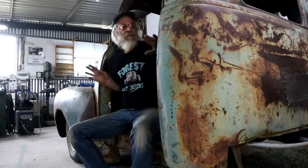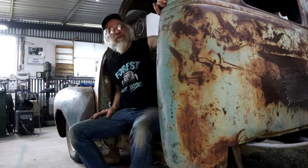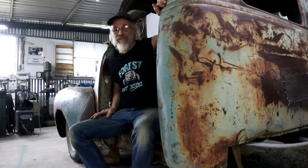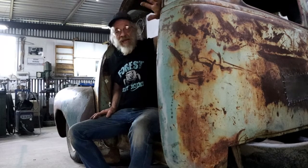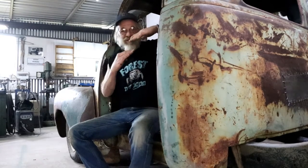In my previous video, I did all the major cuts for the 4-inch roof chop on my 51 Chevy Ratrod budget build, and I could drop the roof so we could get a general idea. Now it's time to do the pie cuts and relief cuts so we can get things to line up.